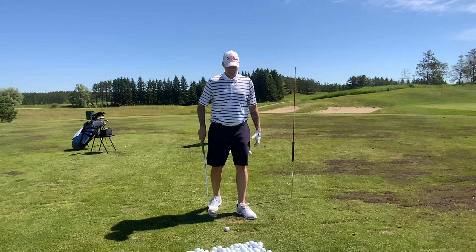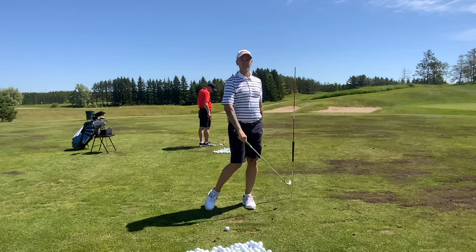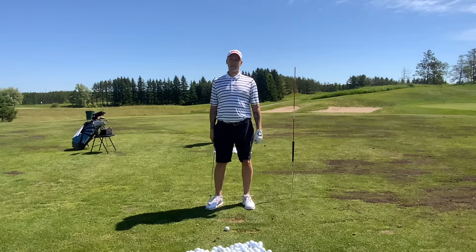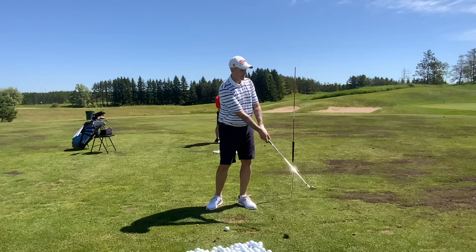Almost everybody that hits approach shots — anything from say 180 and in at the US Open — all those guys finish way lower with their hands. With the driver, because it's on the tee and they're using their pivot even harder, the arms kind of fold up and wrap all the way around like Rory. But you'll rarely see Rory hit anything inside 160 with his hands wrapped around his head — it's all Tommy Fleetwood, DJ style, really low. That's just the deceleration after you're pushing out.